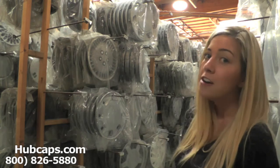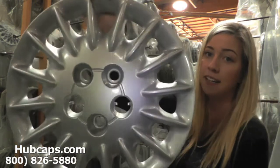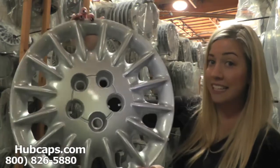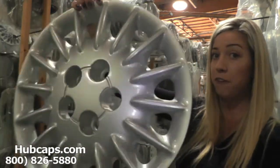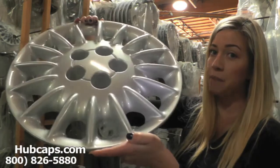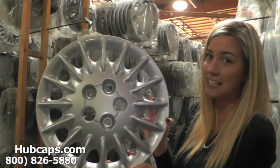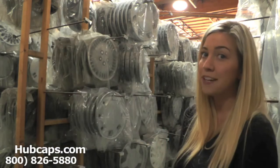With that being said, let's take a closer look at one of our factory original LHS hubcaps. As you can see, this hubcap is in excellent condition, both front and back. Although this hubcap is used, you would never know. We take pride in the quality of hubcaps we have to send out to you.